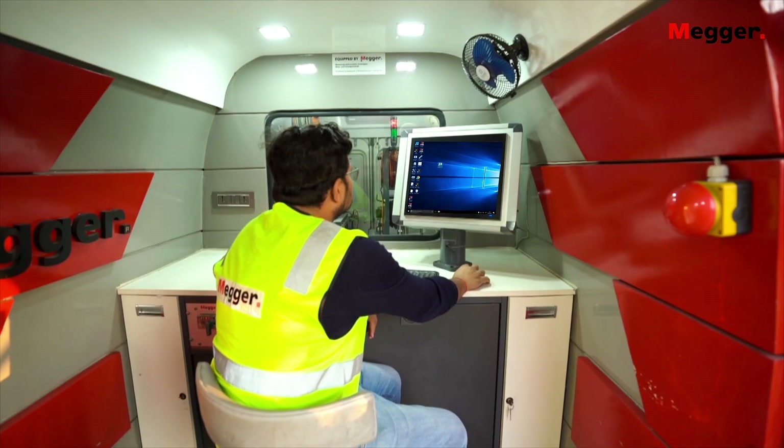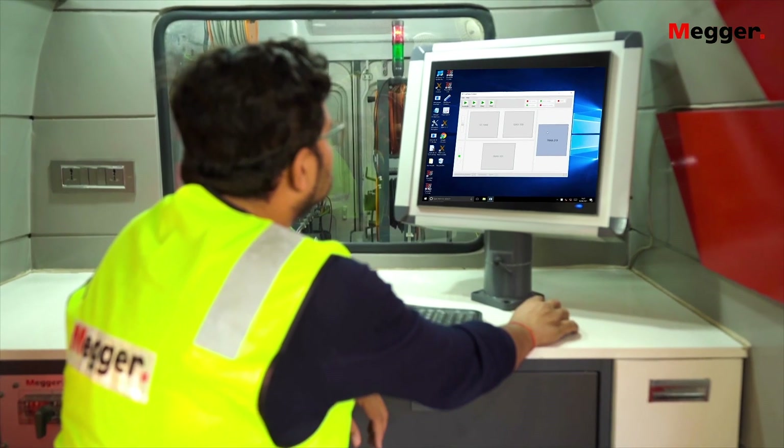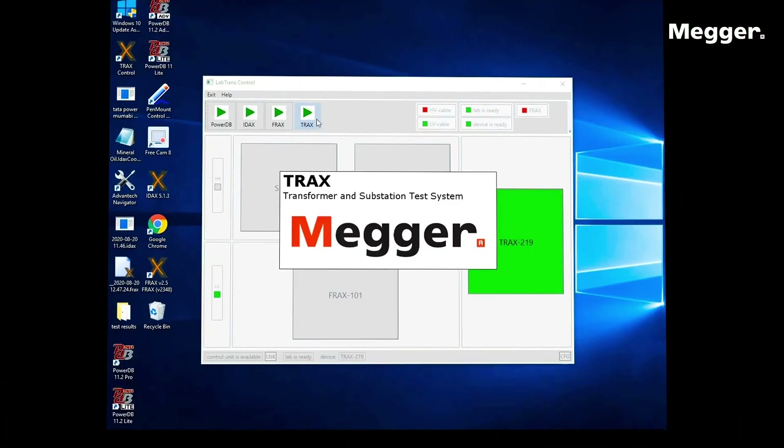A central touchscreen computer running PowerDB database software can control the instruments and collect results. The user can select and prepare test circuits through the control unit and continuously monitor all safety-relevant parameters.